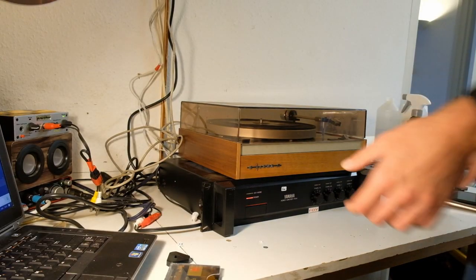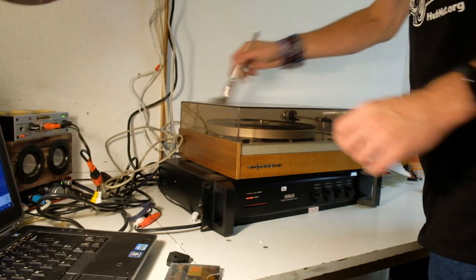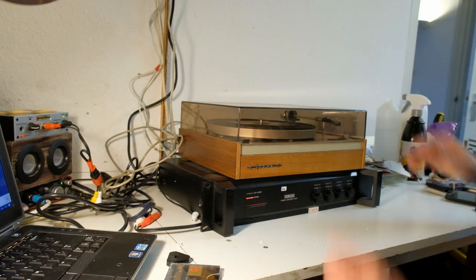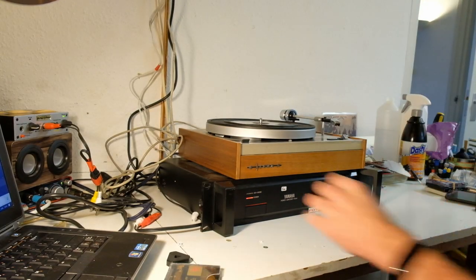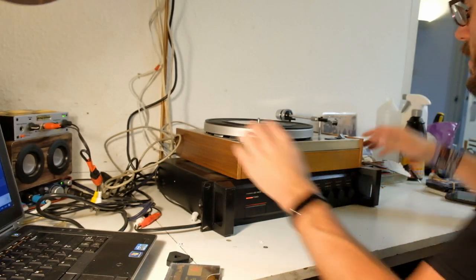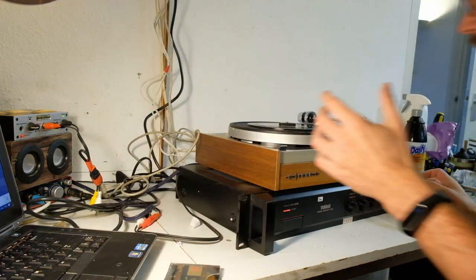This could be interesting — it's a little record player again. A Sierra, which is a Belgian division of Philips — there's no real difference. But it's got, I think, a ceramic cartridge, which could be a problem because that doesn't work with modern amplifiers. Unless there is a chance it has a built-in preamp.